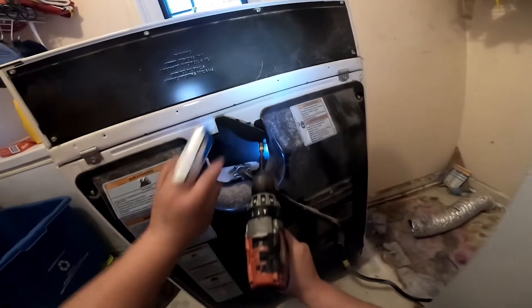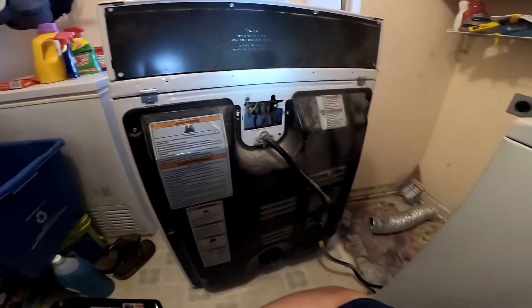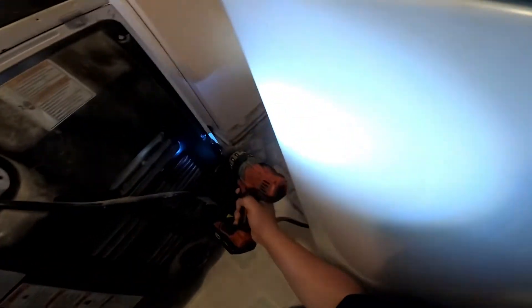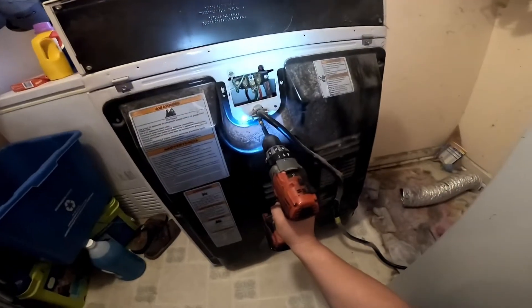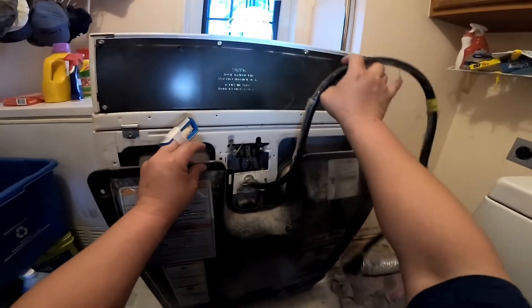Now we're going to proceed to remove the back cover and find out why this dryer is not heating. By the way, these are quarter-inch screws, so just remove all the screws that are holding this back panel.